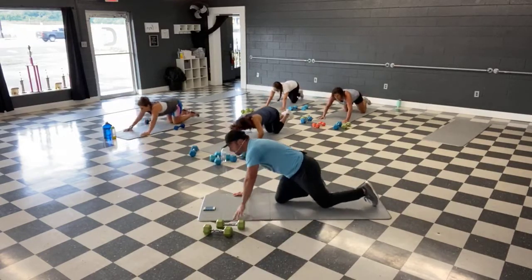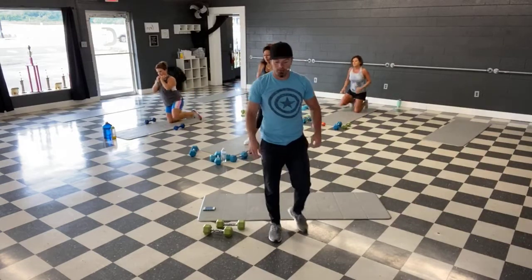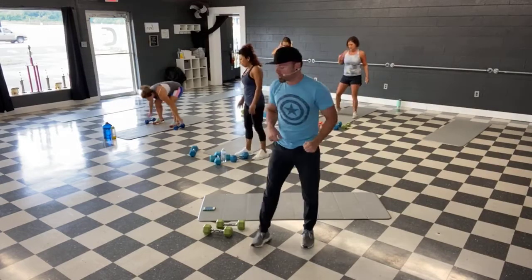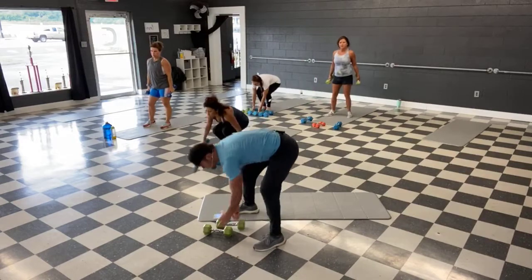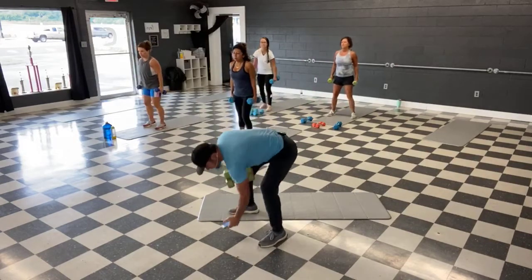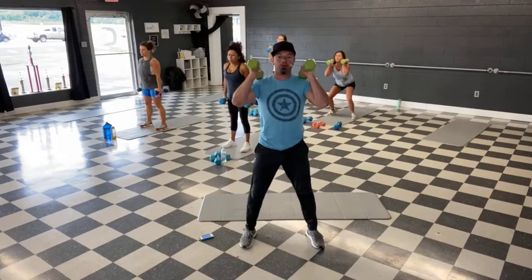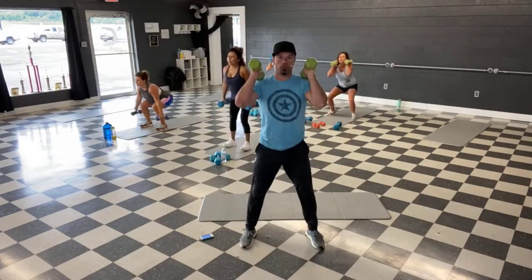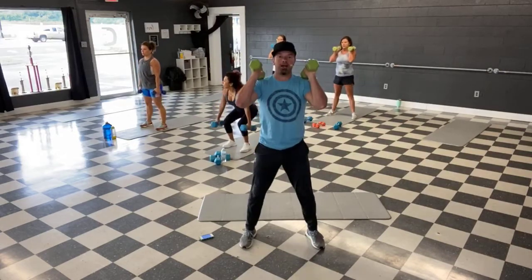And time. All right, we're coming up for squats — we've got our leg move. Feet shoulder width apart, toes forward. Weights by the legs or on the shoulders. Let's grab some weights. Squats — ready, and let's go. Sit it down, push it up. Chest up tall. Inhale down, exhale as you push up.